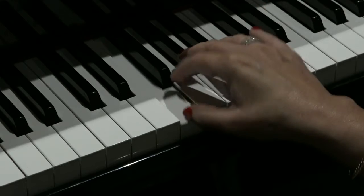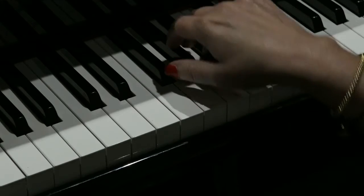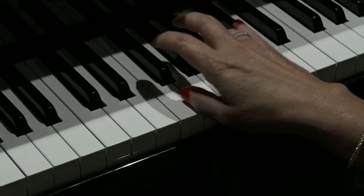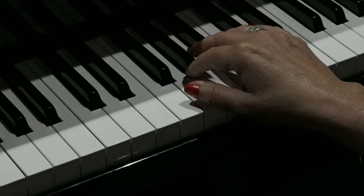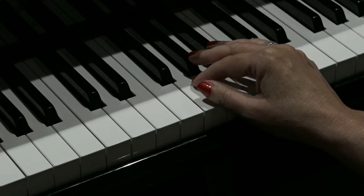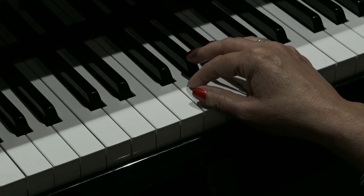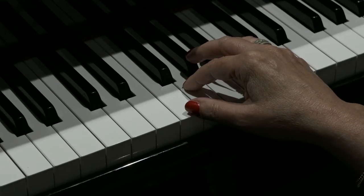So here it is slowly. Part of what gives this riff its power is the use of rests. So I'll count it out for you so you can hear where the rests fall.